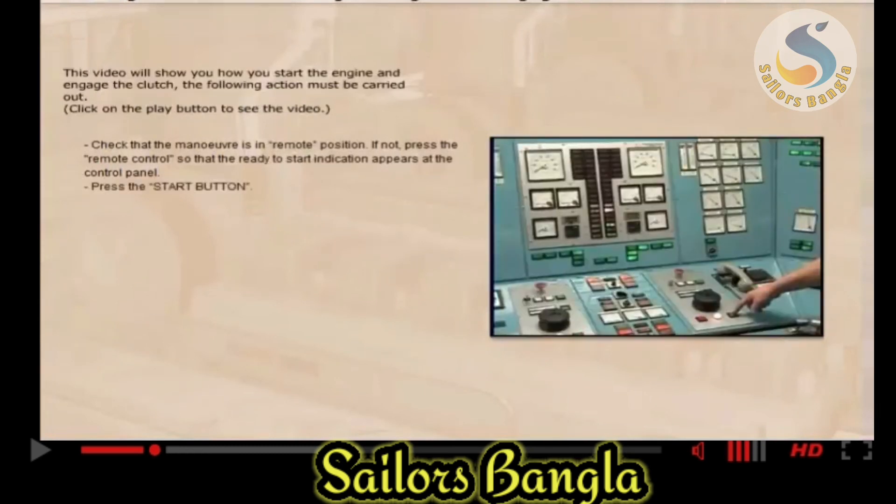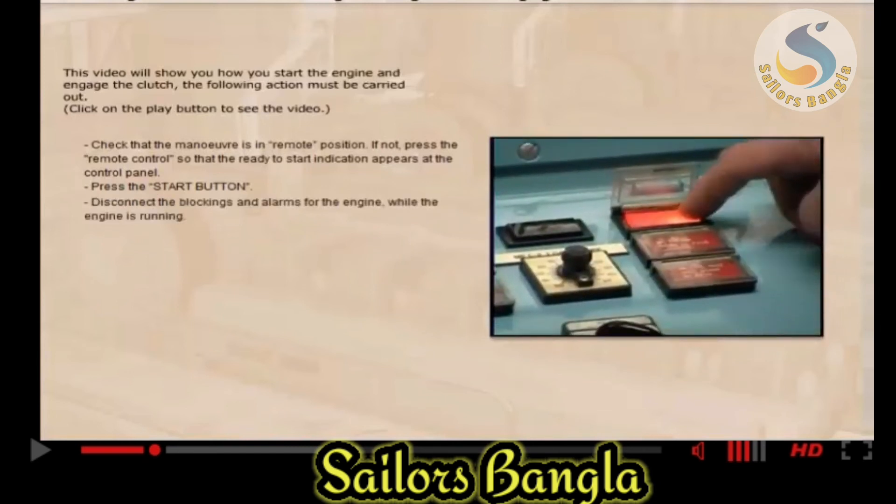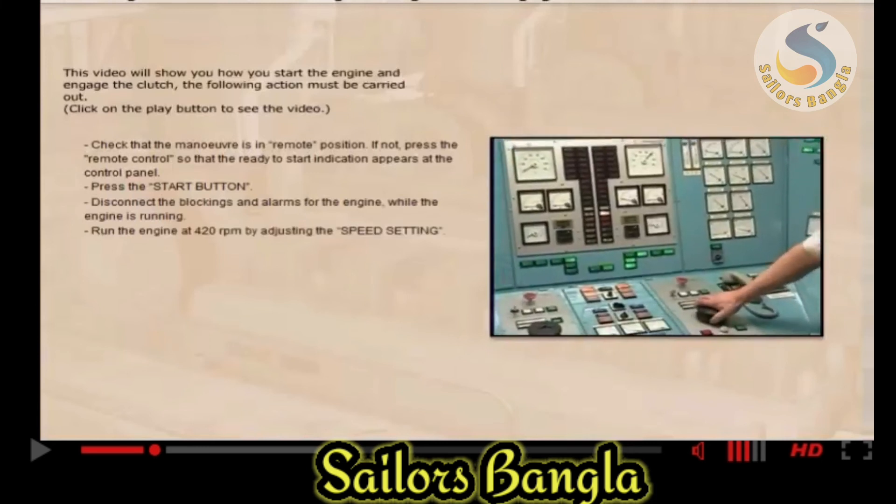Press the start button. Disconnect the blockings and alarms for the engine while the engine is running. Run the engine at 420 RPM by adjusting the speed setting.